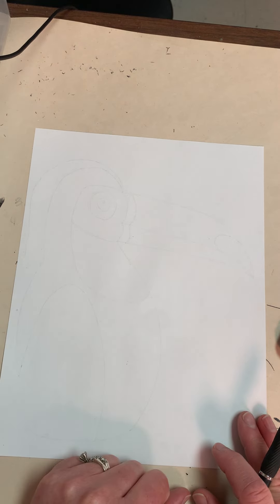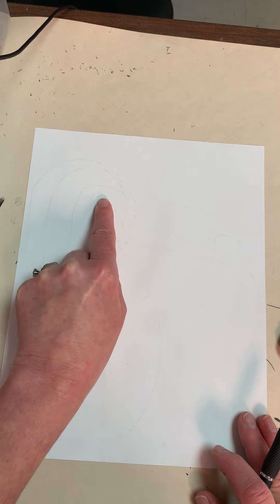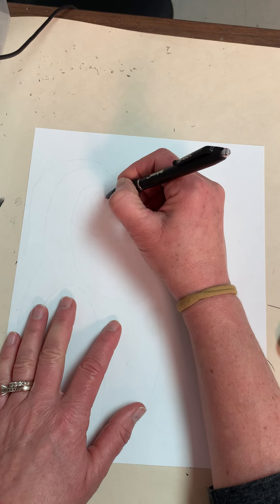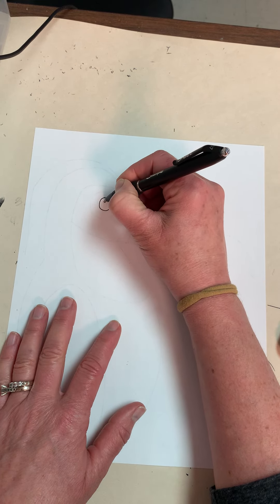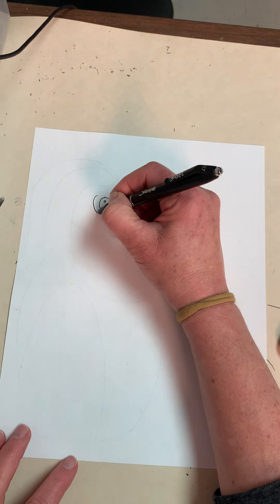Your paper is the same exact size as my paper. In this area — not in the middle, towards the top, about right here — we're going to draw an eye. I'm going to draw a circle with a circle inside and then draw a circle around that.